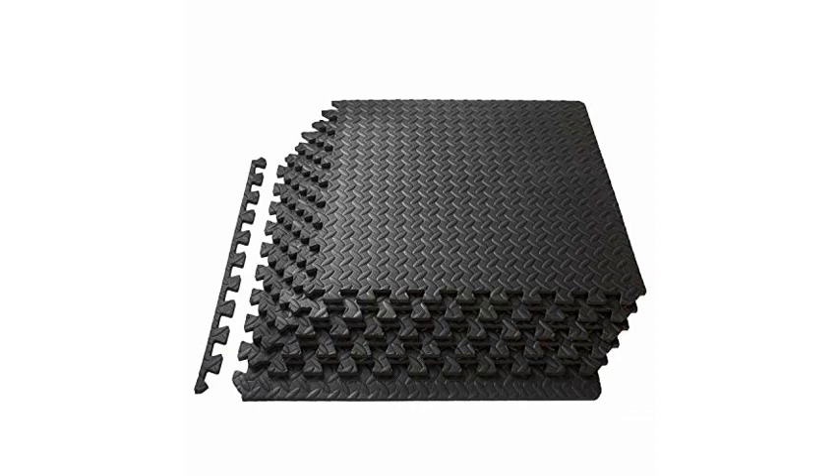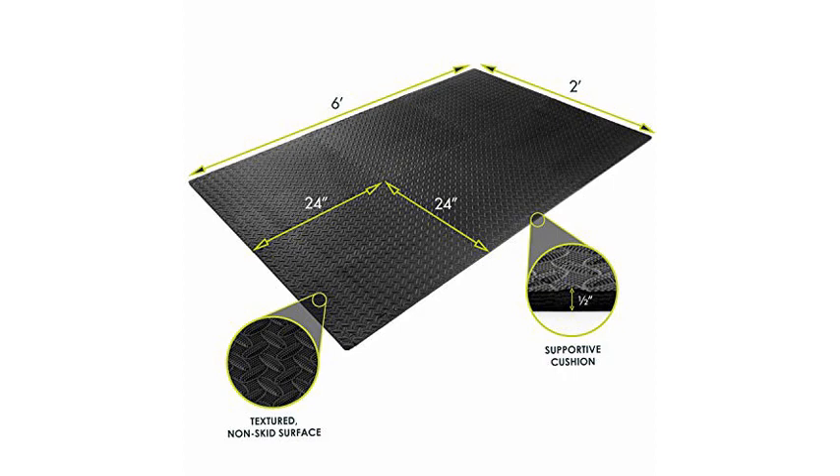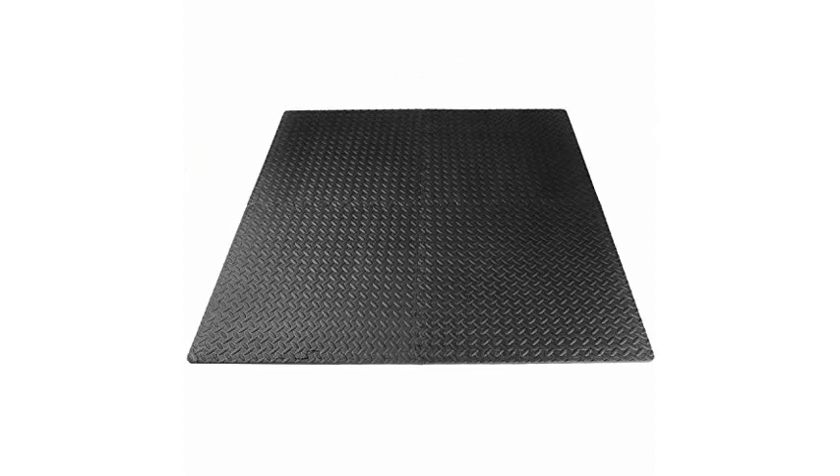These mats are great as an under mat for weights and lifting equipment, as well as lessening the impact on joints. I have about a 12 by 12 area set up in the basement.